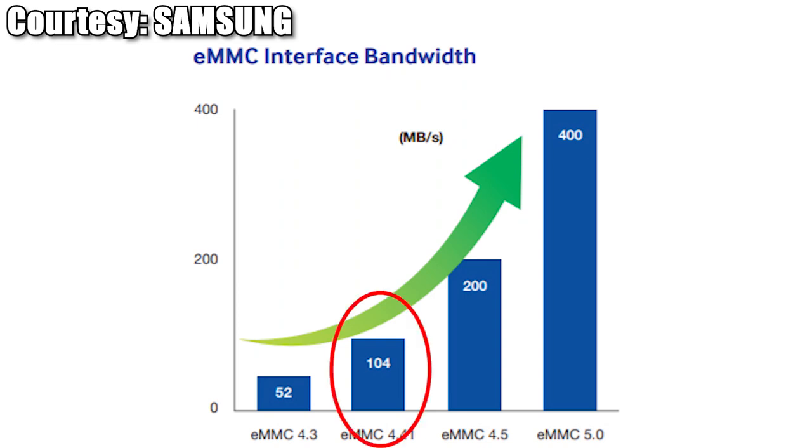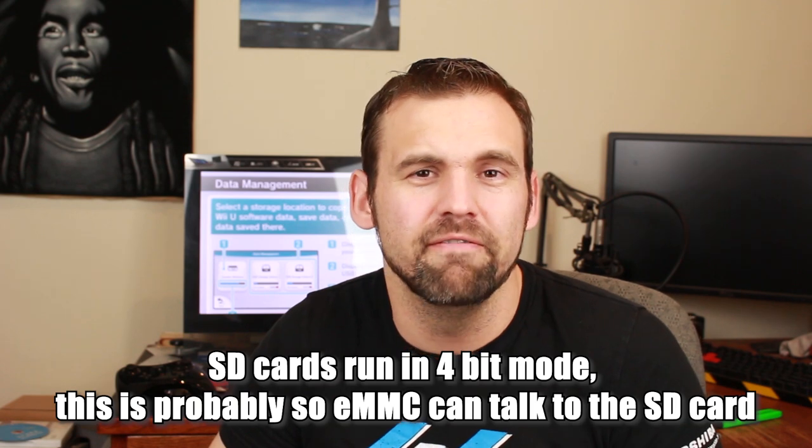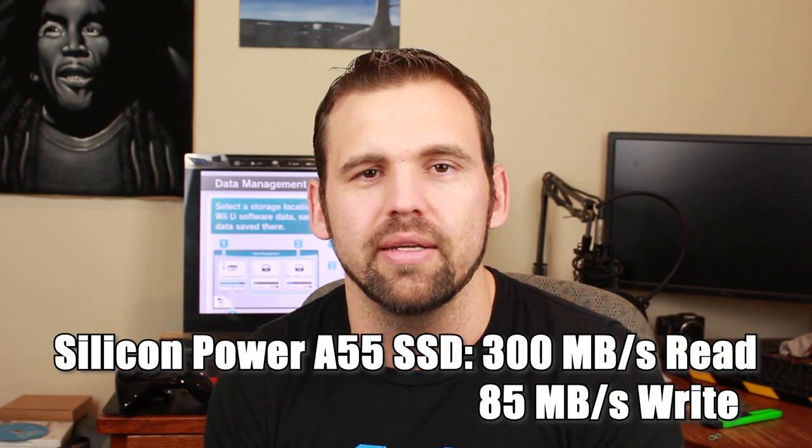But let's say for a second that I could do that — why would I expand the eMMC memory already on the board? The eMMC the Wii U uses is Samsung eMMC version 4.4.1, limited to speeds of up to 104 megabytes per second in 8-bit mode. As I've discovered, the Wii U actually runs in 4-bit mode, so cut that in half — about 52 megabytes per second. USB 2.0 can handle speeds of up to 60 megabytes per second. By wiring a solid-state drive to my system, I'm actually limiting the transfer speed to that of the USB 2.0 port — what would normally be a couple hundred megabytes per second is now about 60 megabytes per second. It's a good thing I didn't spend too much money on this solid-state drive — link is in the video description below.